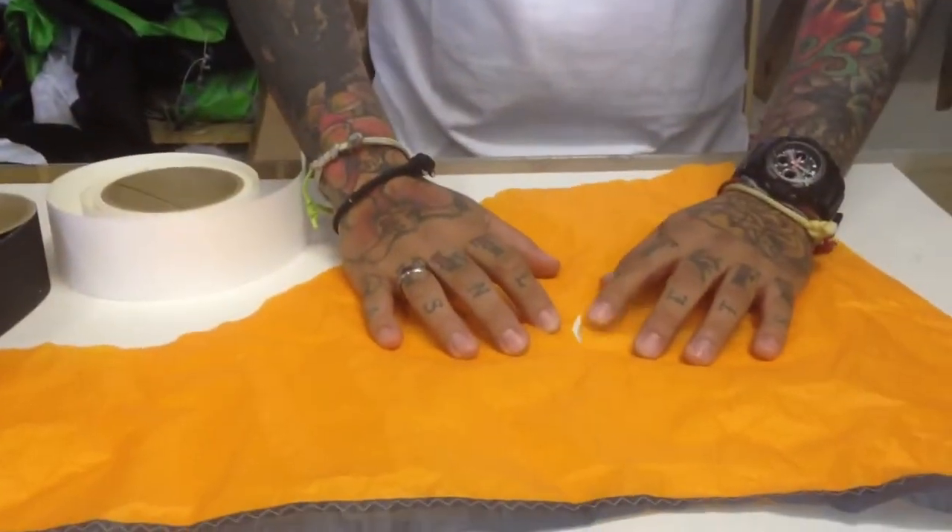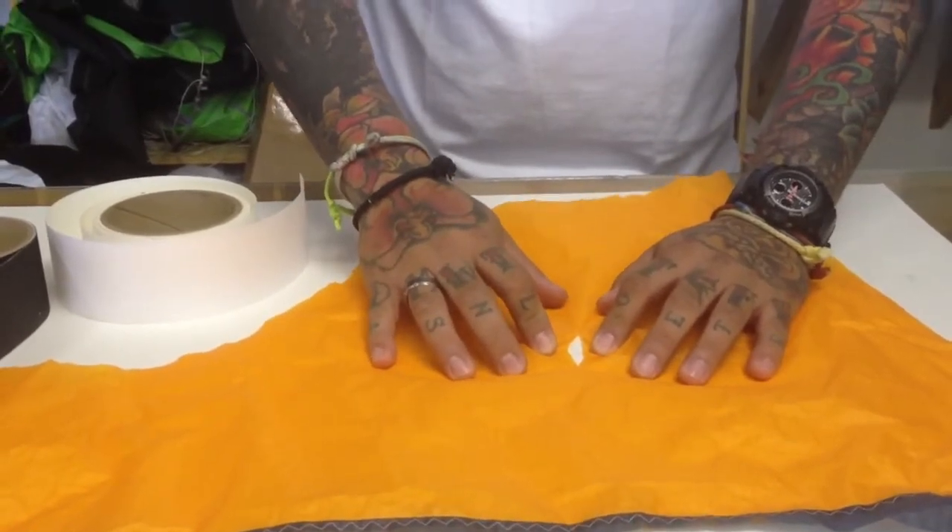Hi guys, this is Richard from FixMikeKite.com. One of the most common damages on a kite is cell damage. As you can see right here, this guy has a little inch and a half cell cut.